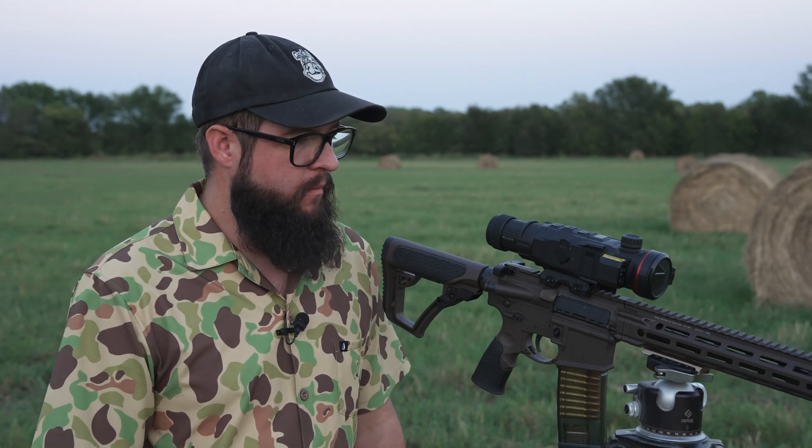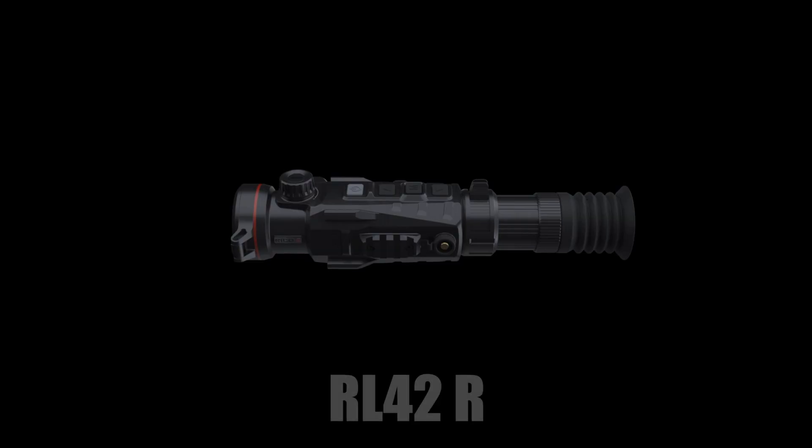Hey folks, we're getting ready to do a little night hunting. Before we do that, we want to make a quick video about a new product we're really excited about. As many of you know, we released the RH-50R earlier this year, and now in addition to that, we have the RL-42R.